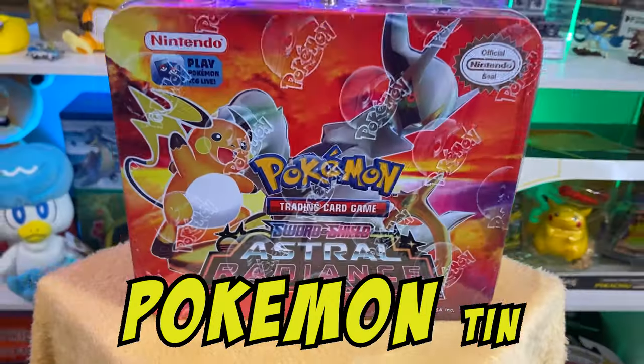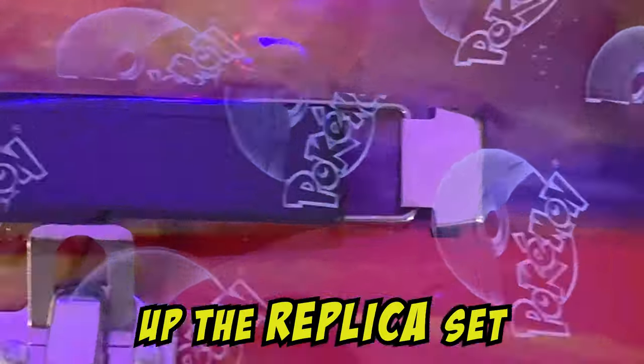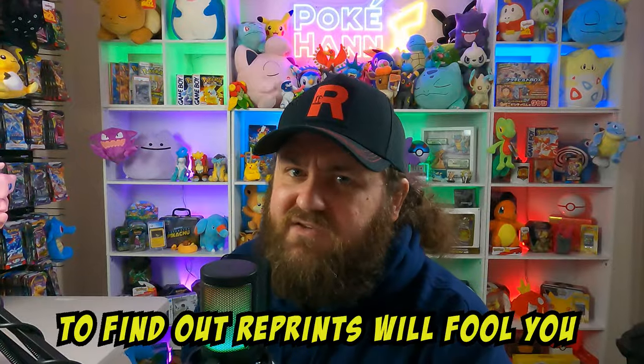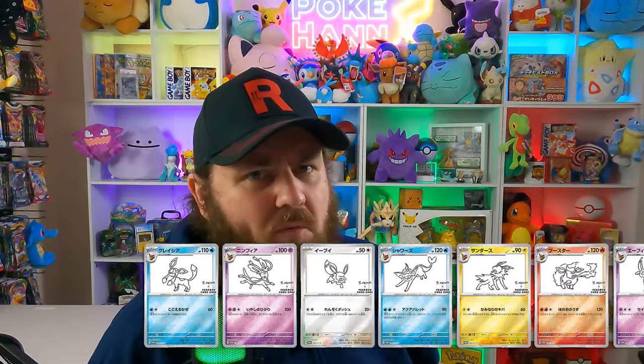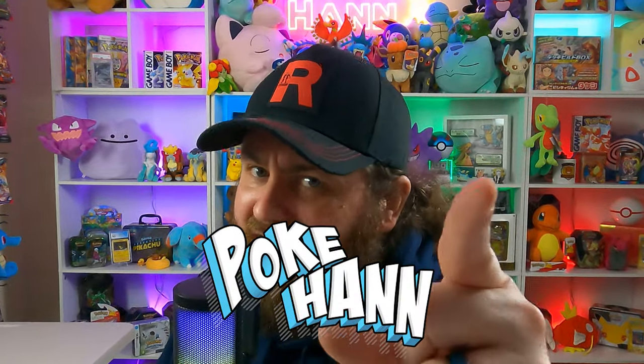Today we open up this giant Pokémon tin full of goodies — and it's not fake at all — then we're going to open up the replica set from Yo Nagappa to find out if these replica reprints will fool you. Let's get opening up this giant fake Pokémon tin, let's get looking at this replica set, and let's find out how bad they really look.